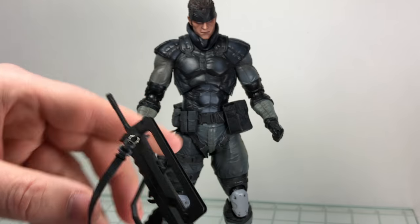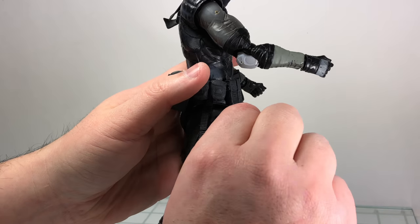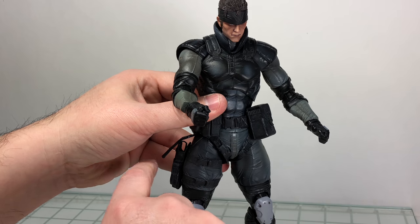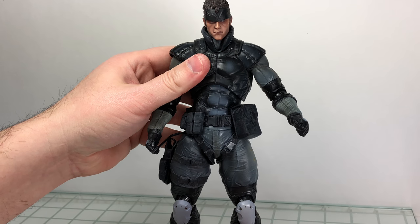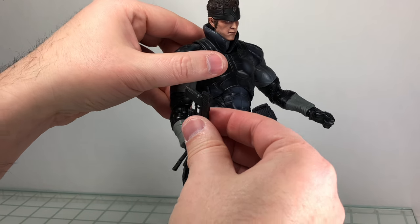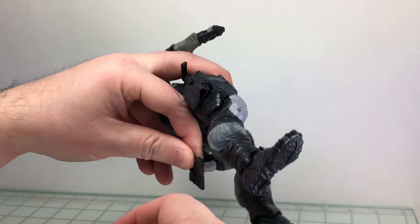He does come with his pistol, and it does fit in the holster. You can close the strap, which is nice — some other Metal Gear figures had guns that were too long so you couldn't close the strap. He also comes with a silencer. I'd recommend putting the gun in the holster first without the silencer, then plugging the silencer in from the bottom — it's a lot easier that way.